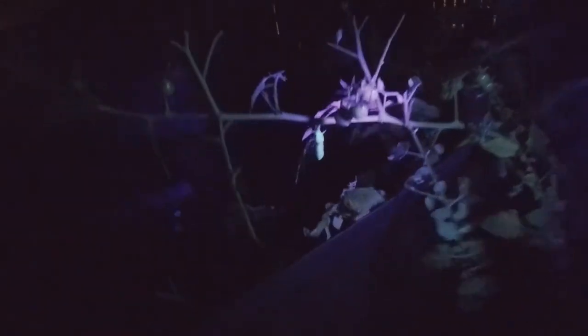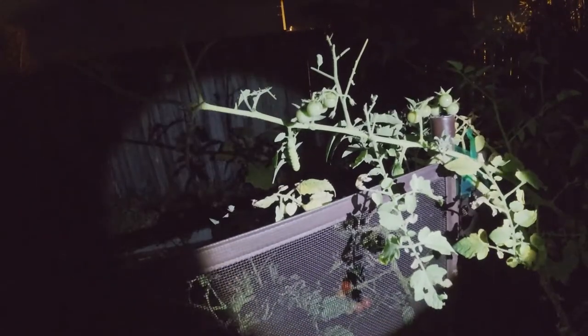There we go, right there. Hopefully you can see that glowing. Now if I do a regular flashlight, it blends right in — really hard to see. Blacklight, and he glows. It's like those old-fashioned blacklight posters you used to get from Spencer's.